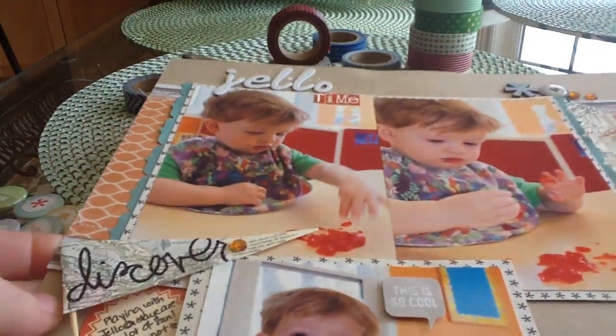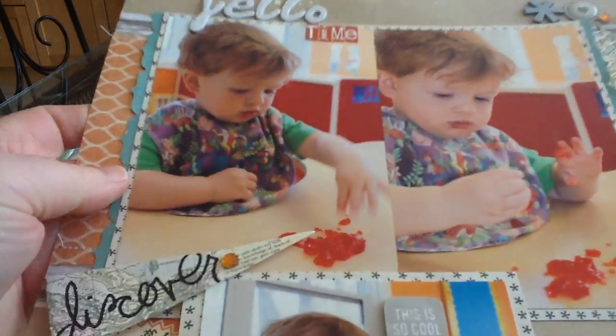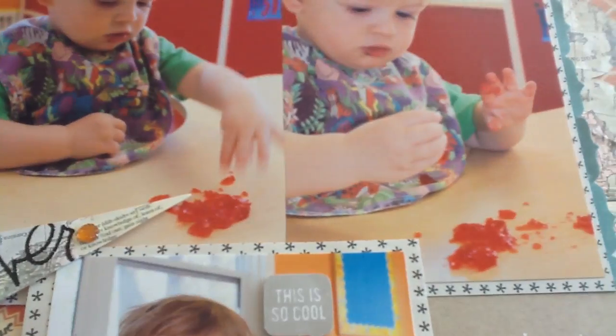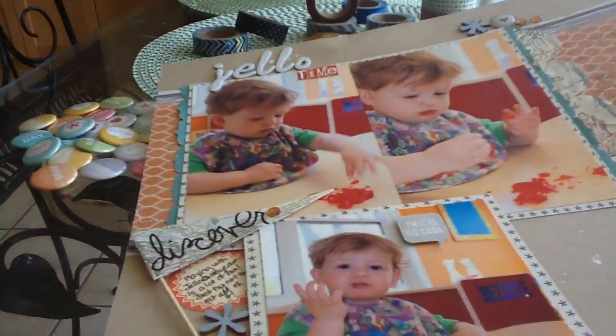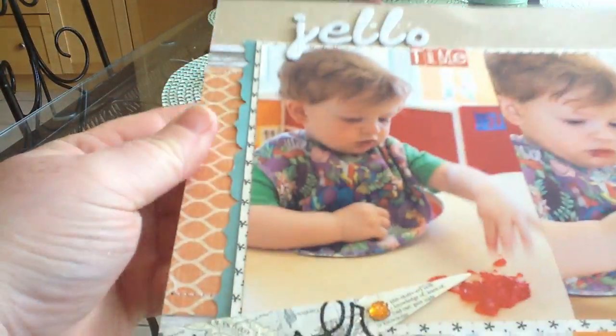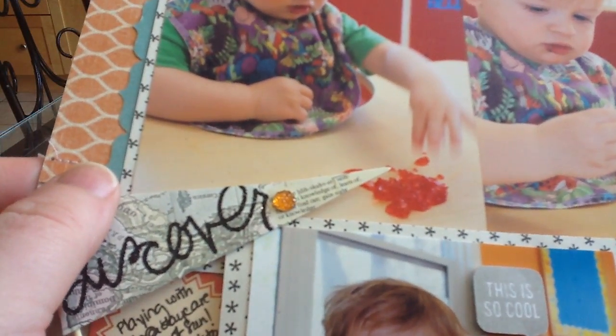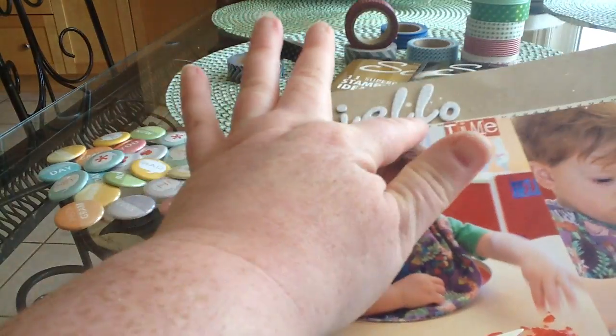On to my layouts! This first layout is called Jell-O Time. I used my June Studio Calico kit to make this layout. It's my son at daycare — they do sensory activities, and their sensory that day was with Jell-O. They do it with shaving cream, Jell-O, pudding, Cheerios, beans — just like fun stuff. Kids love playing and mushing in that stuff. I used the thickers that came in the kit here for 'Jell-O.'